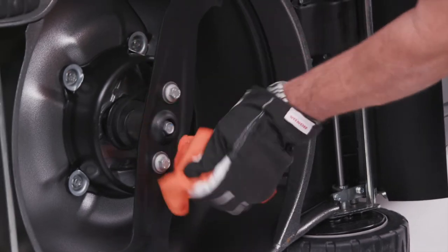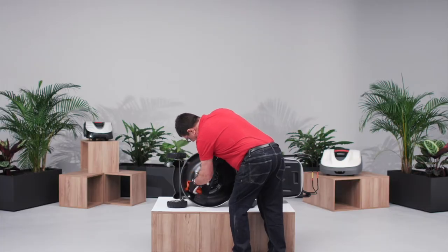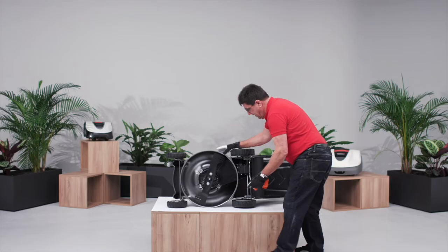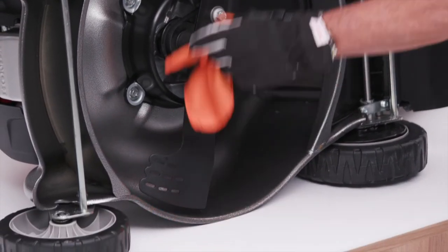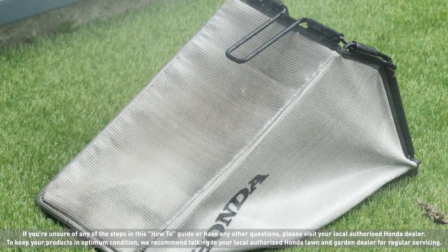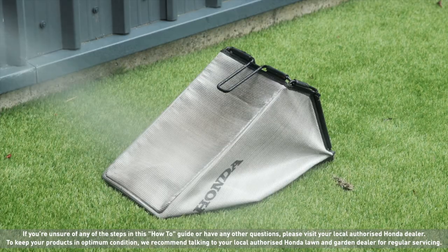Clean the cutter deck and underside with a brush and cloth, taking care when cleaning around the blades. Check the wheel bearings for trapped grass and check to see if there is any movement in the blade and that it is secure. Rinse the grass bag with a hose to clean. Do not use a high pressure cleaner. Leave it to dry completely before reattaching to your mower.